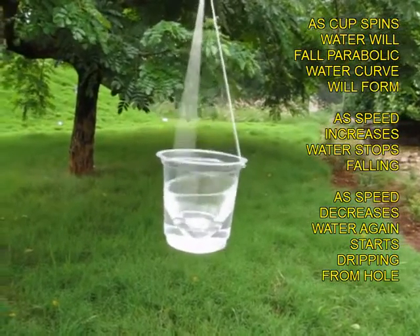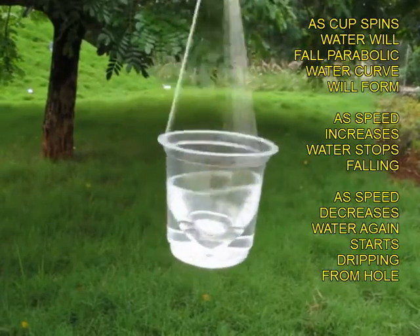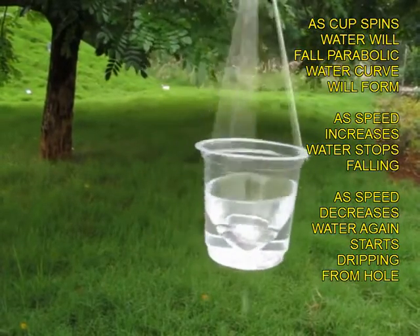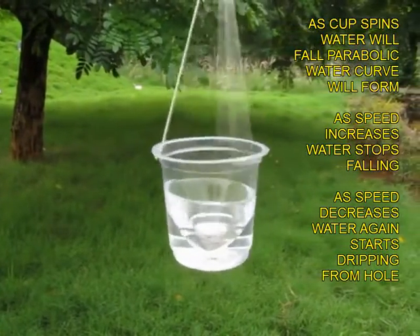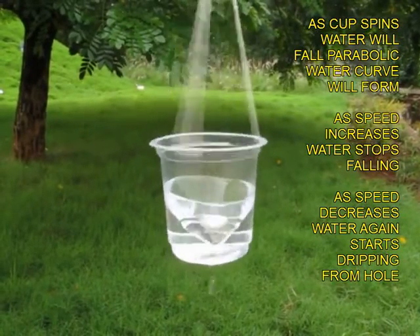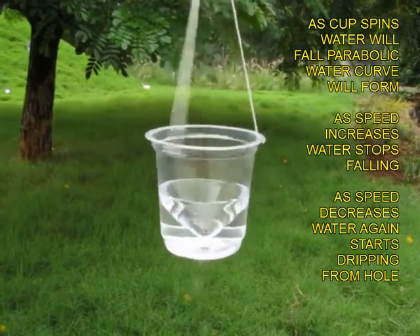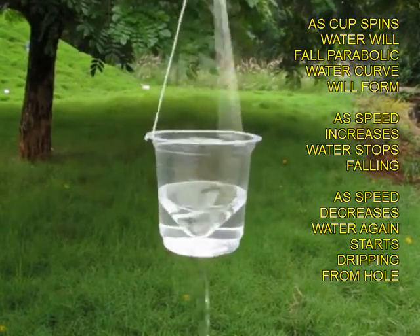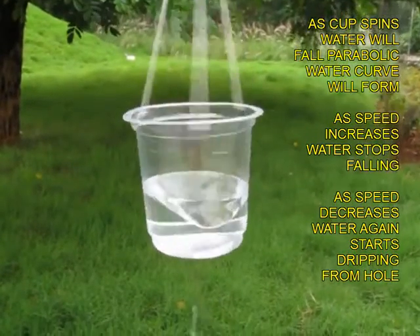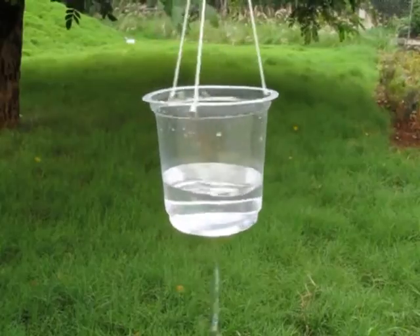Water has stopped coming down because it is climbing up the walls of the cup. As the speed decreases, you can see droplets falling down again and the cup of water becomes shallower and shallower. This is an extremely exciting experiment where you can see centrifugal force and gravity — how centrifugal force counters gravity.